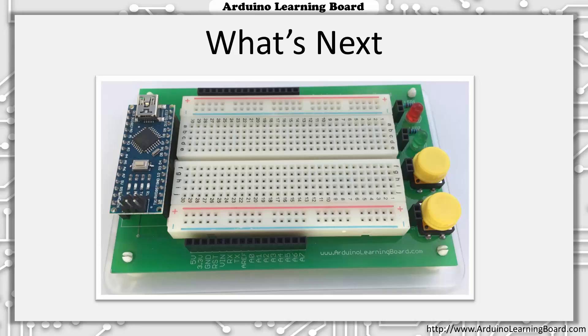Congratulations on completing the first video! The second video will go into more detail of the Arduino Learning Board and how to create your very first program. Please remember to visit www.arduinolearningboard.com to keep up with the project and to access all of the videos and information you will need to complete the projects. Thank you again!